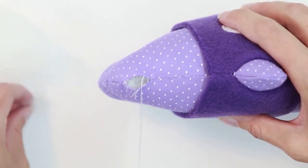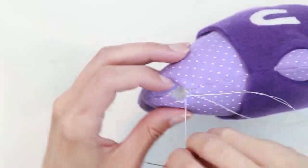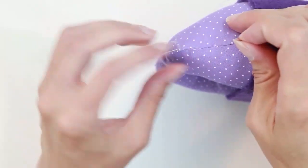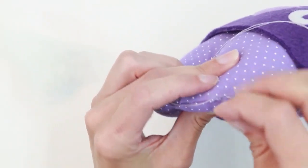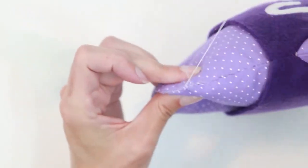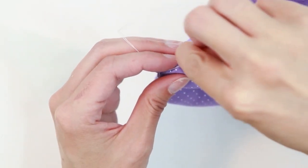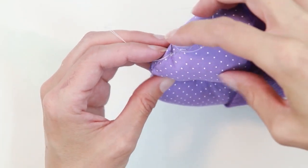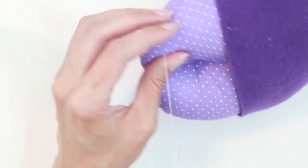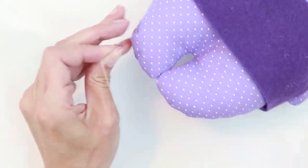Before it's all the way closed, add any additional stuffing it may need. To hide your knot at the end, tie your knot, insert the needle back through the seam allowance next to your knot, out through the plush, and clip.